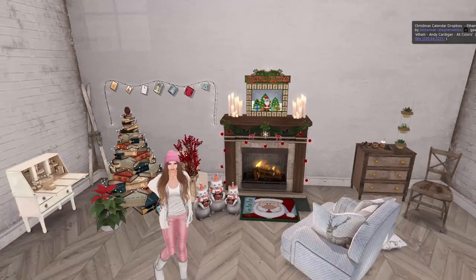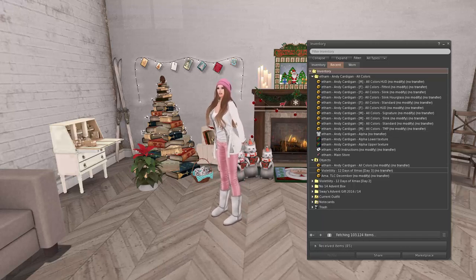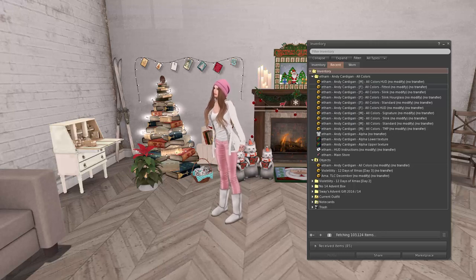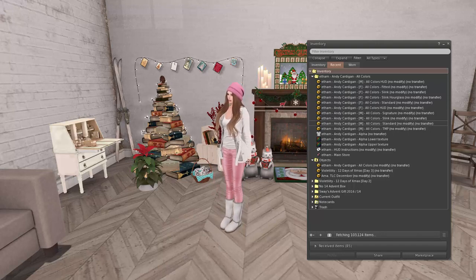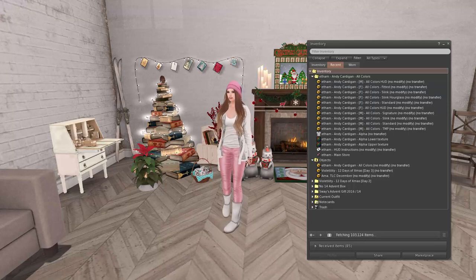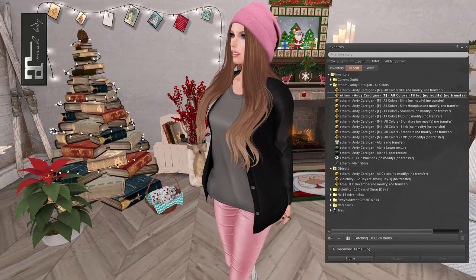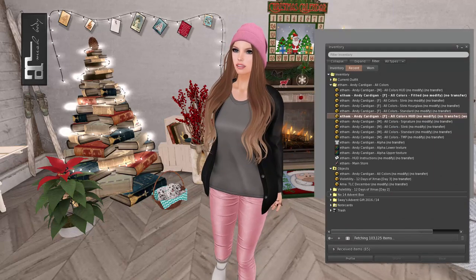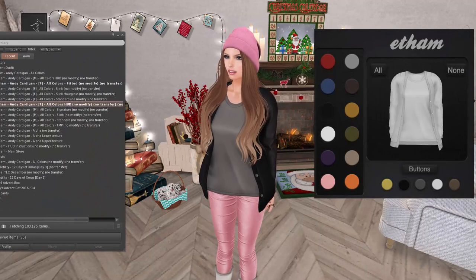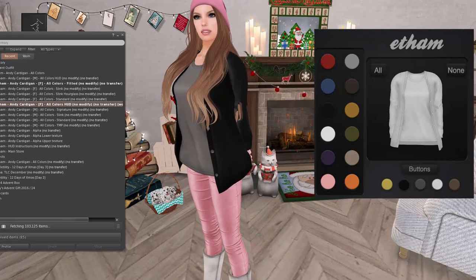That was kind of a spooky Christmas song! This gift is from Ethan and we've got a cardigan. It appears we have options for male and female because everything in the Christmas calendar is supposed to be unisex or have options for men or women. This is a basic little cardigan and shirt — which is awesome, because a lot of winter clothes I've found this year are not good for cold weather. Everything is just cut up to the boobs showing all the skin. I'm cold — I need stuff to cover my body!